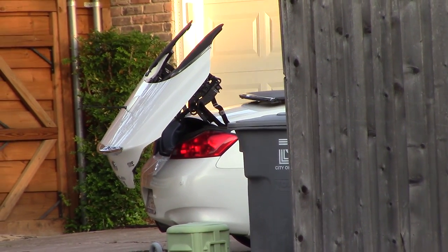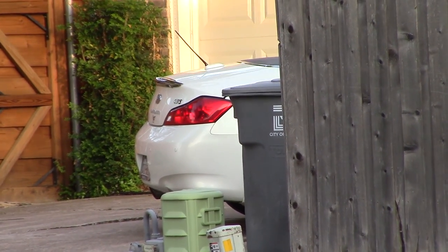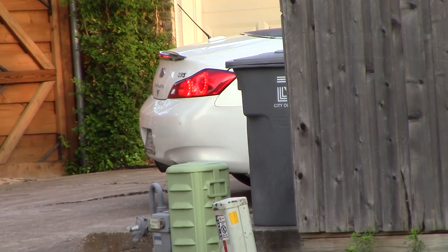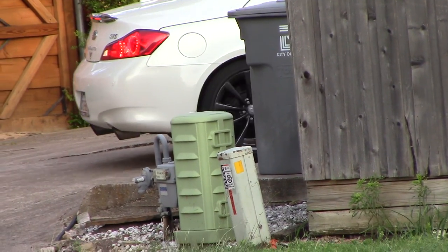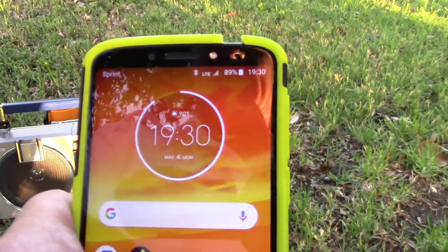Where did I leave off at? I just like watching this. That's such a neat car. I didn't think I'd ever catch it on. There they go. It's a convertible. All right, let me zoom out to where I'm at.